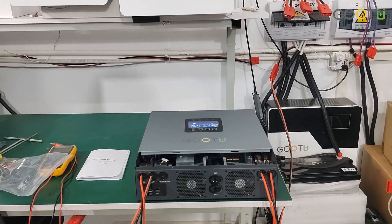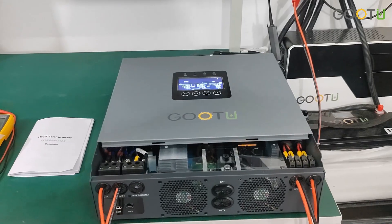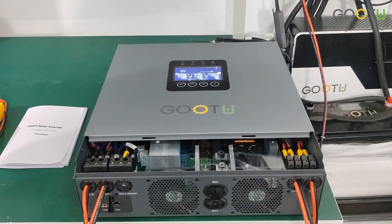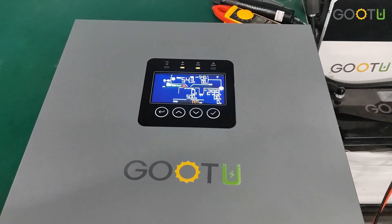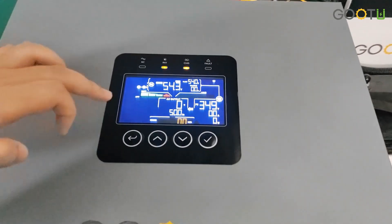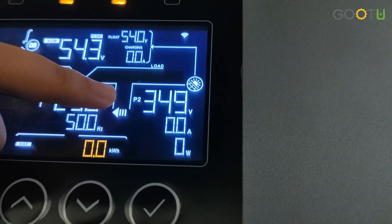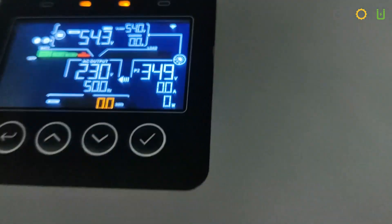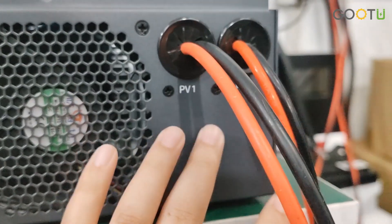Hello everyone, welcome to our virtual channel. Today I will show you a demonstration of the 12 kilowatt solar inverter. This model can connect zero PV input. As you can see on the display, it shows PV one and PV two with zero PV input.